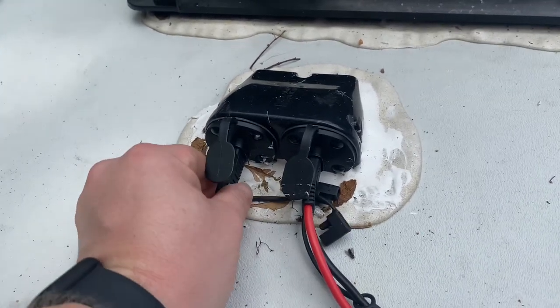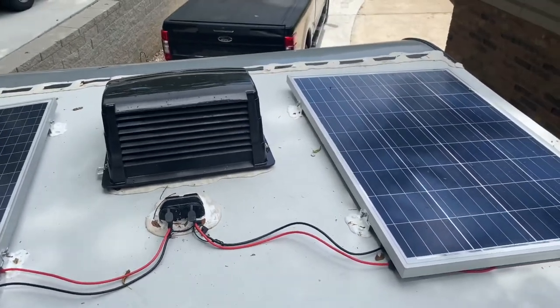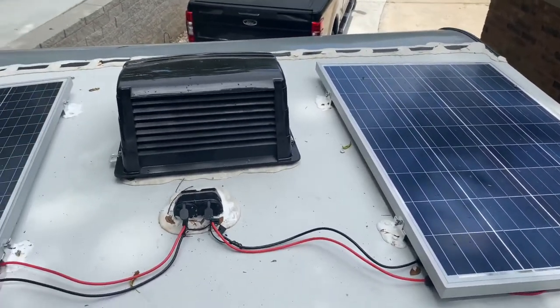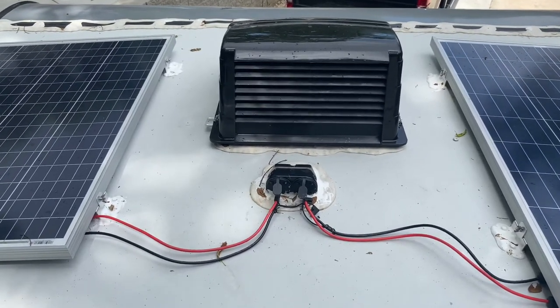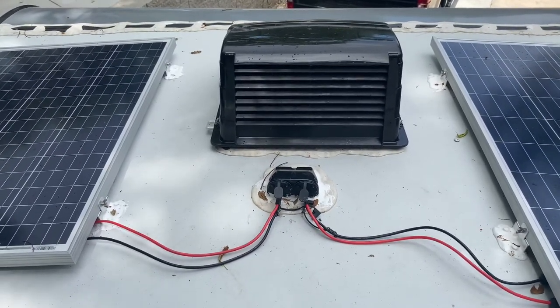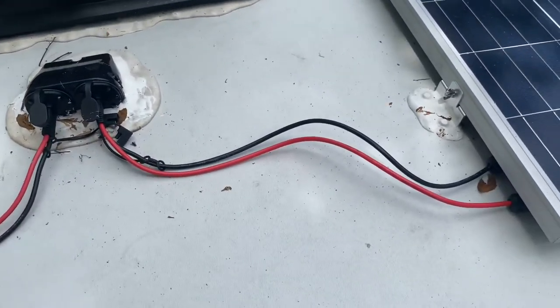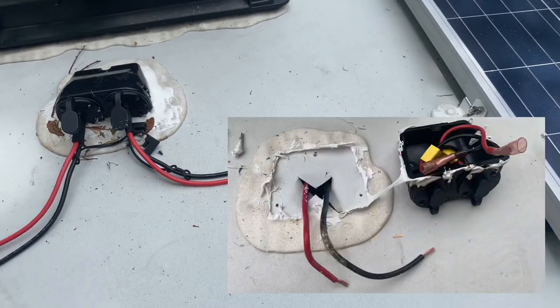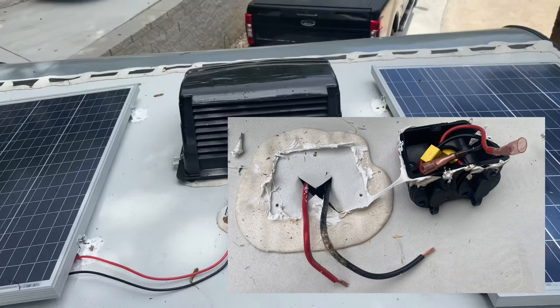I have not secured the wires yet to the rooftop of the camper — I wanted to be able to show you the SAE to MC4 connector conversion piece. Interestingly, when I first installed the system, I was not getting any voltage to my charge controller. I took off the roof-mounted box and inside the box, the wires were not connected to anything due to a poor crimp job from the factory.